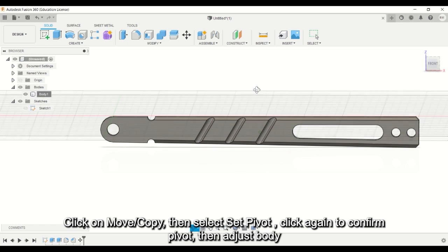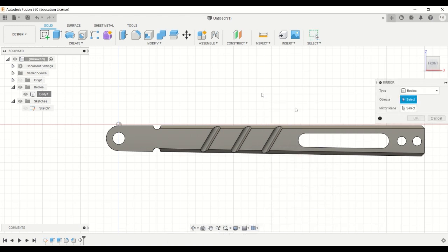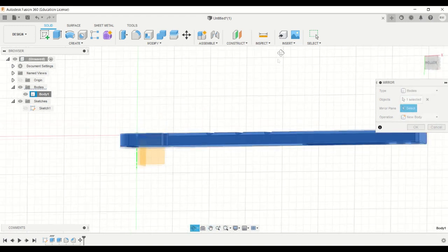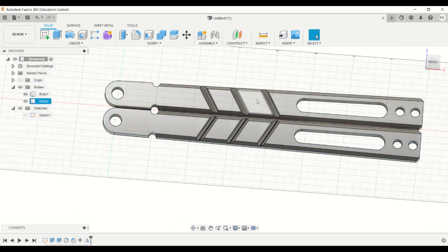Now you can press the shortcut key S so that you can type mirror to access the mirror function. Make sure you select bodies, then select which body and then select the mirror plane, which is the XY plane. And then hit OK.